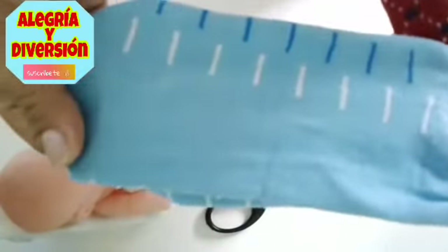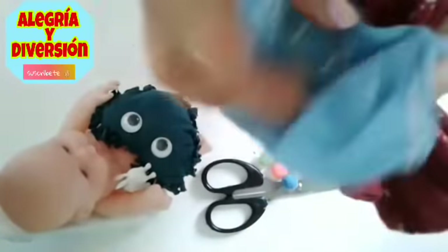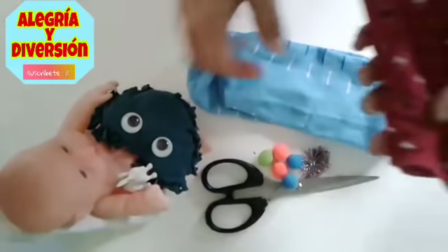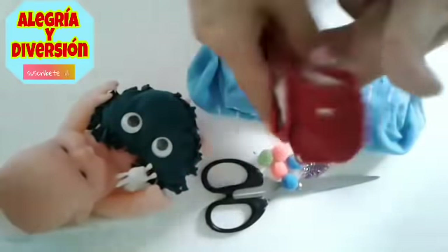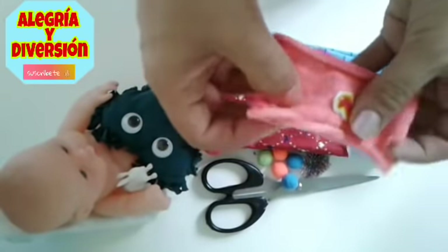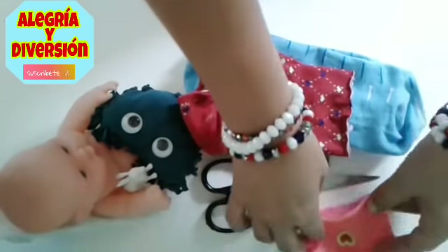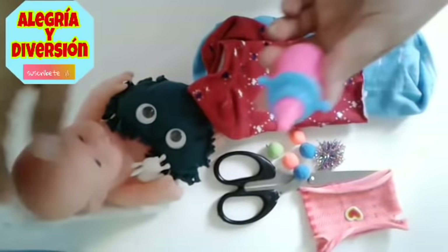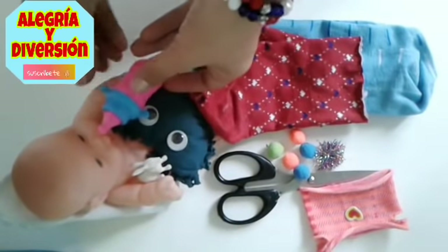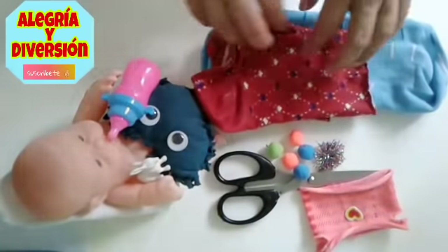También vamos a necesitar los calcetines o las medias — sabemos que algunos les llaman calcetines y otros les llaman medias. Vamos a hacer esto muy rapidito, todo para que ustedes lo aprendan. Solo voy a hacer como el video y ustedes van a estar muy pendientes. Esa es una camiseta que yo ya había hecho y vamos a hacer una parecida. También vamos a tener el teterito a la bebé porque si no ella no nos deja hacer nada amiguitos. Entonces vamos a comenzar el video para que lo logren hacer en sus casitas.